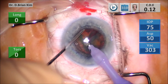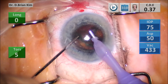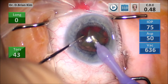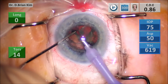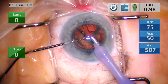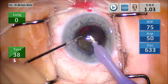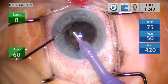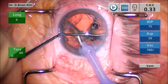I go all the way out and around using my chopper up to the equator, pulling the fragment centrally into the central safe zone, and then emulsify. The principal movement for mobilizing endonucleus is to go out to the equator and pull that fragment centrally so I can attack it with the phaco tip and emulsify it.